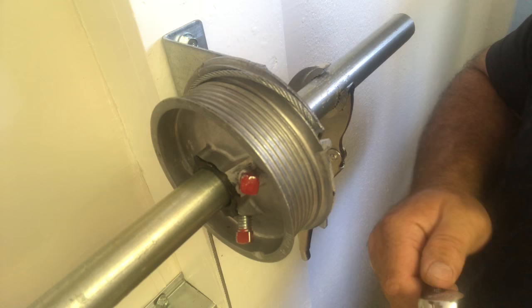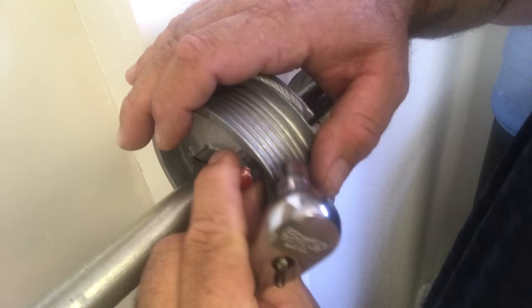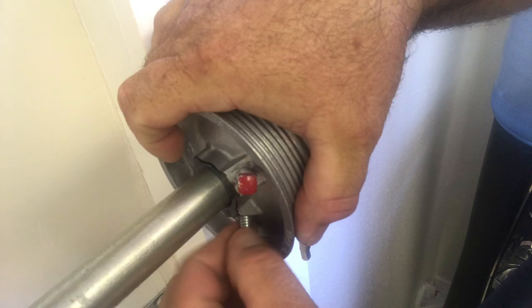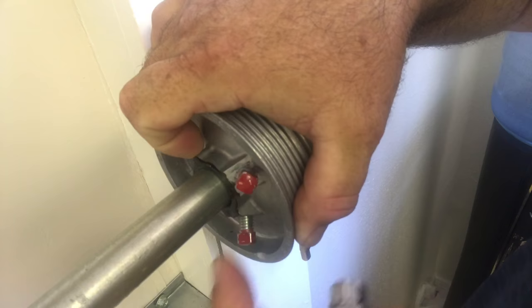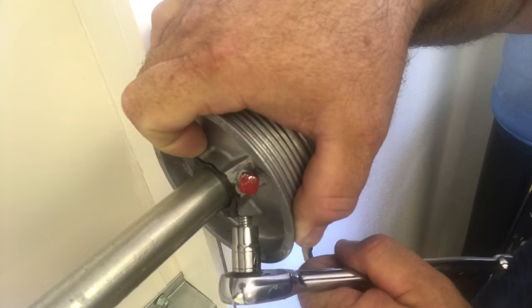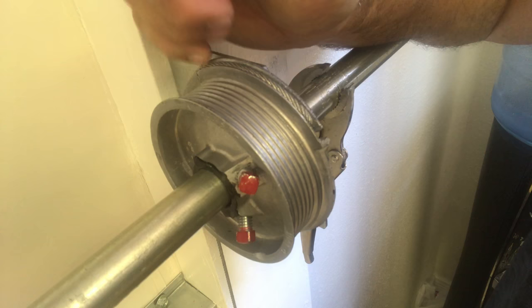Now you can take your ratchet and safely loosen the two set screws. The cable drum will rotate on the torsion tube, allowing you to loosen it enough to put the cable back in place. Make sure the cable drum is pushed against the bearing plate, hold it in place, and finger tighten the set screws. You don't want to over-tighten — once you've made contact with the torsion tube, go about a half to three quarters of a turn so it gets a slight grip. It does not need to fully dig into the tube; over-tightening creates divots that cause problems later if you ever need to replace the spring.